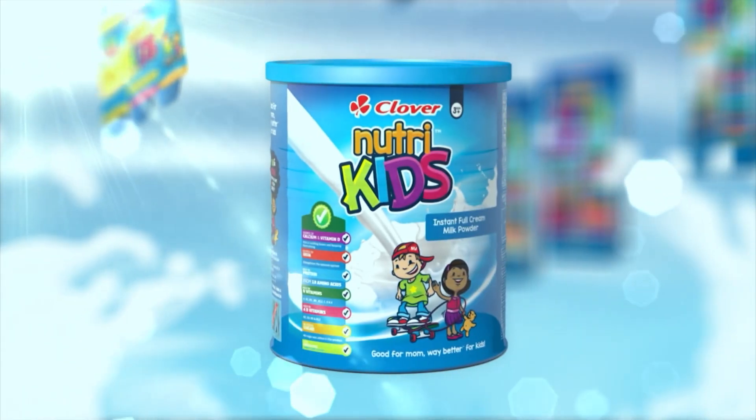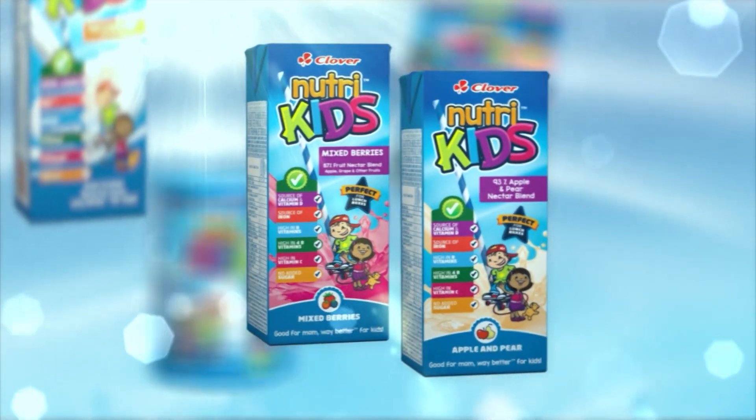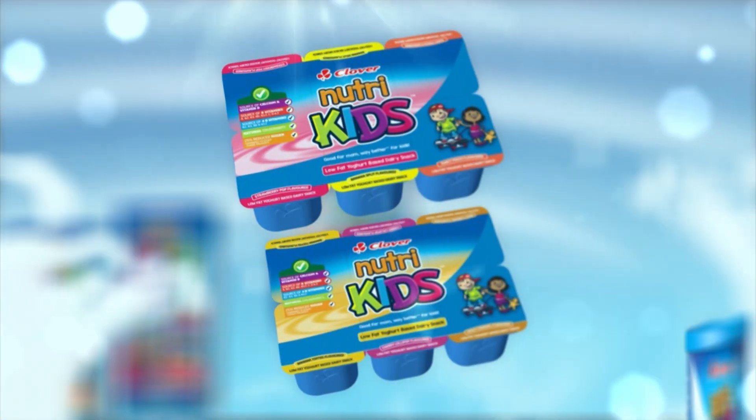Express Yourself. NutriKids, good for mom, way better for kids. Made with love by Clover.